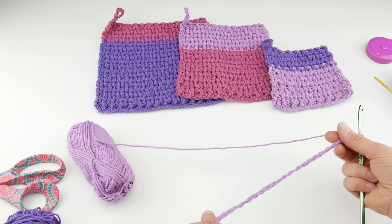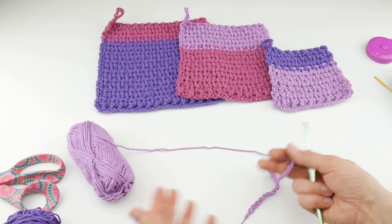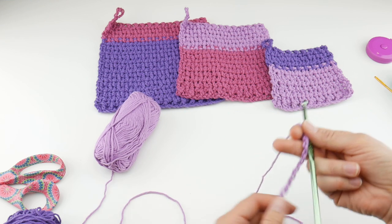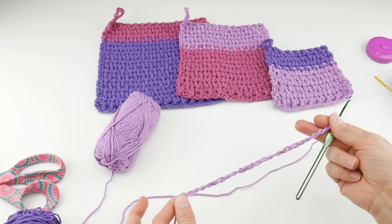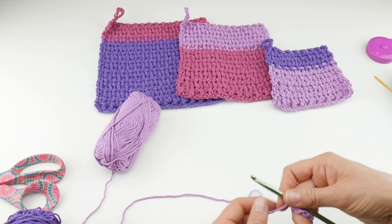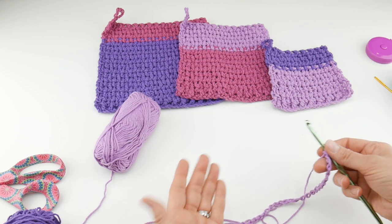Here is our starting chain. You don't want it to be too tight because it'll draw in the bottom of your work and be a little misshapen. So if you're having trouble getting your starting chain loose, go up to a K hook — the next size up — and just do your starting chain with the K hook, then switch back to the I hook for the remainder of the project.